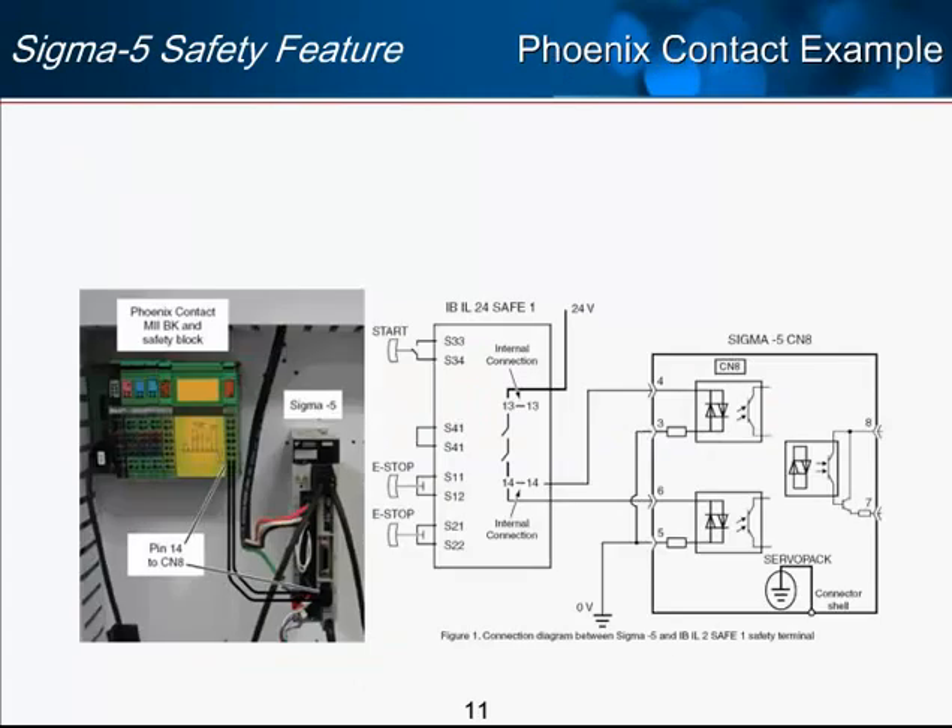Here is another wiring example, this time using a safety block from Phoenix Contact. This example shows the two E-stop inputs wired directly to the Phoenix Safety Unit. In this case, both HWBB inputs are wired to the same pin on the safety block — pin 14. Because of the redundancy within the safety block with its two switches and because of the Sigma-5's embedded safety redundancy for the two inputs, this wiring method is allowed and you will still be compliant with many safety specifications.